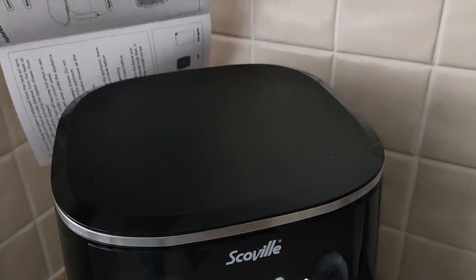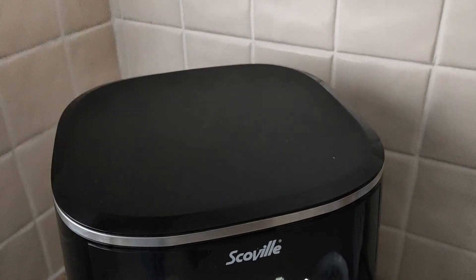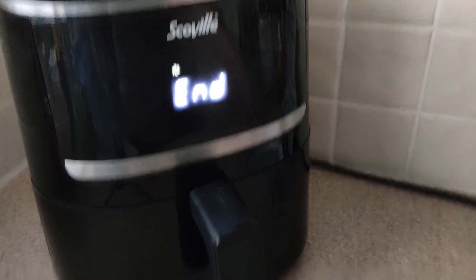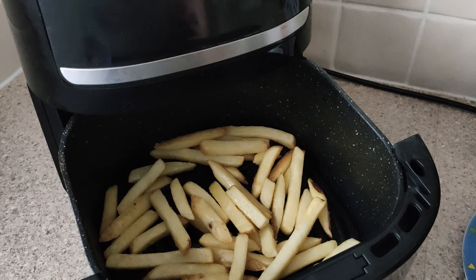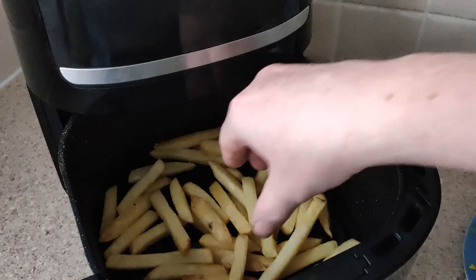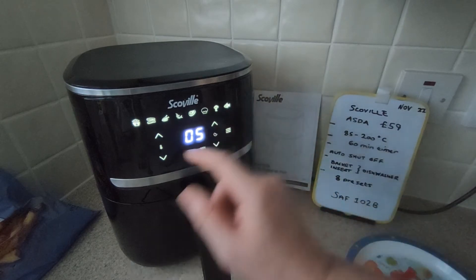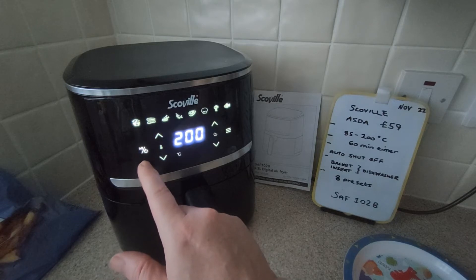Remember it's got a heat vent at the back — it blows quite a lot of air out. Let's take a look. The fan's still on but they're coming on nicely. It's still soft though, so I'll need to add more time manually. I'll go for another 5 minutes at 200.